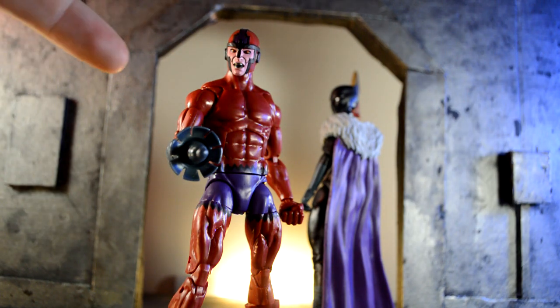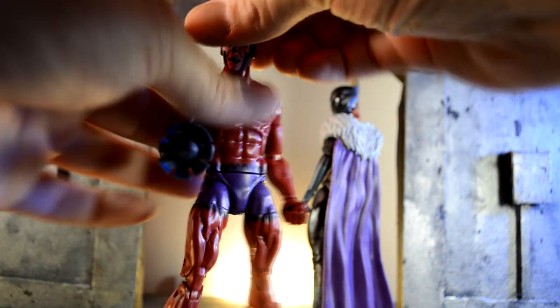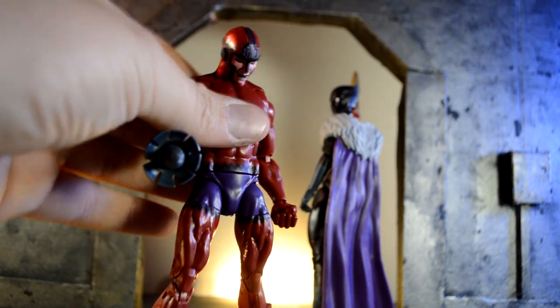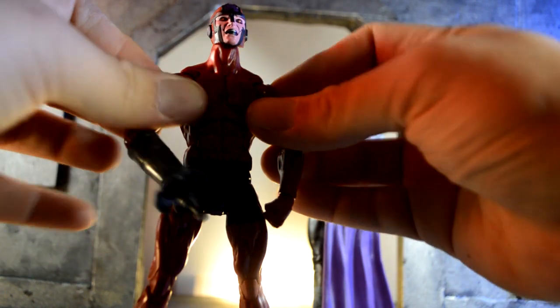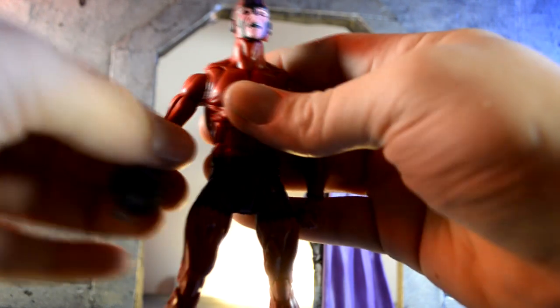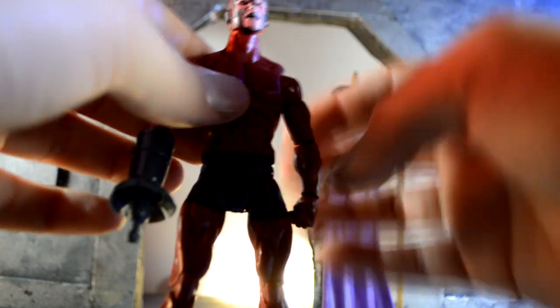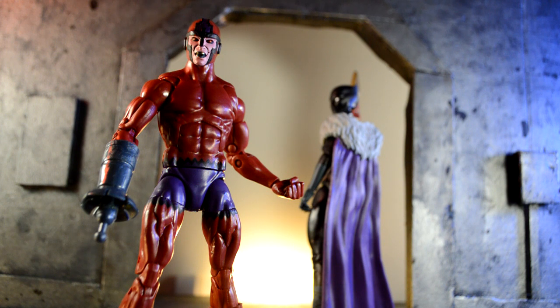As far as articulation goes, this is the same UK Spidey mold. So we can go left, right, up — very good — down really good. We got the butterfly joints, so that's good. Swivel everything there, this swivels as well, and this also moves — I'm sure you could pop that off. Wrist articulation is good. Legs go up that much. Double jointing knees. Ankle rockers. Pivot. Really good articulation. I'm really happy with Klaw's articulation. I'm happy they put him on this mold.